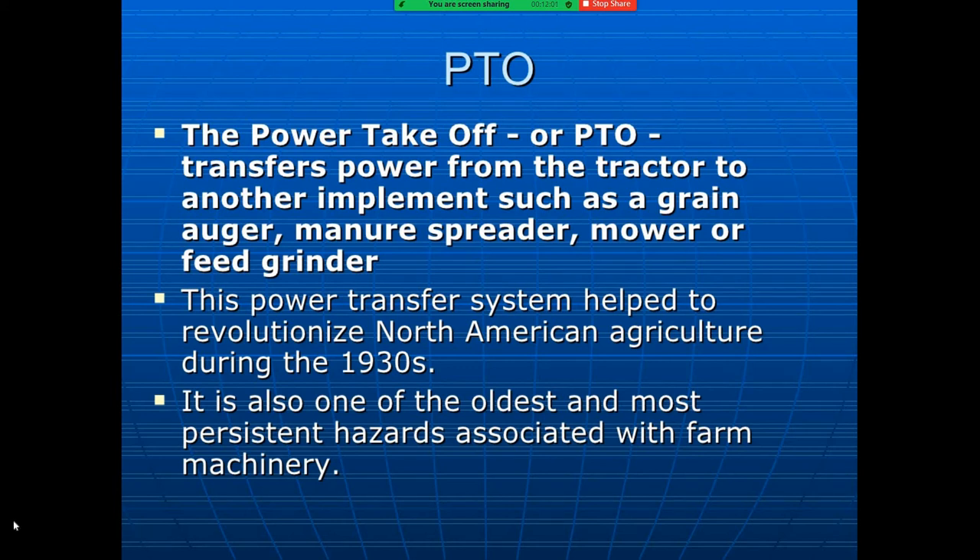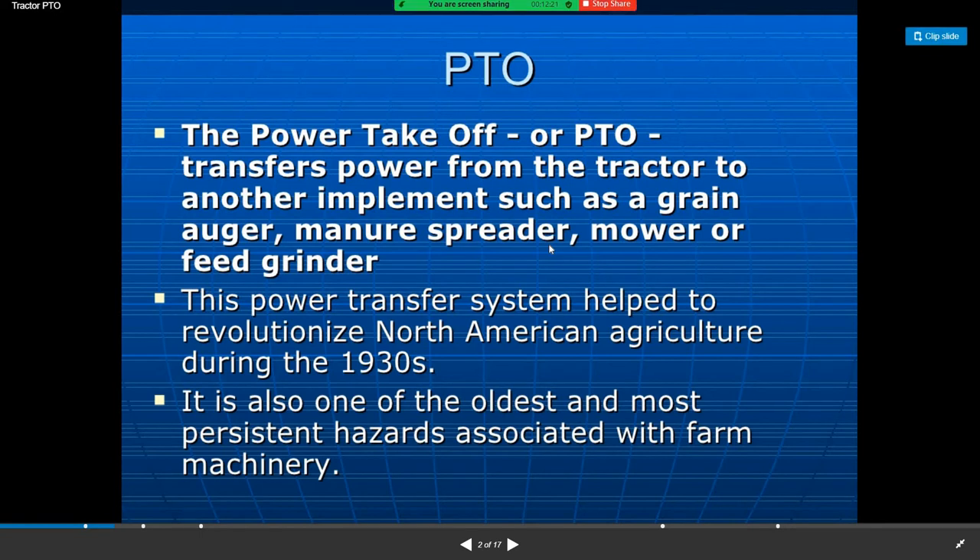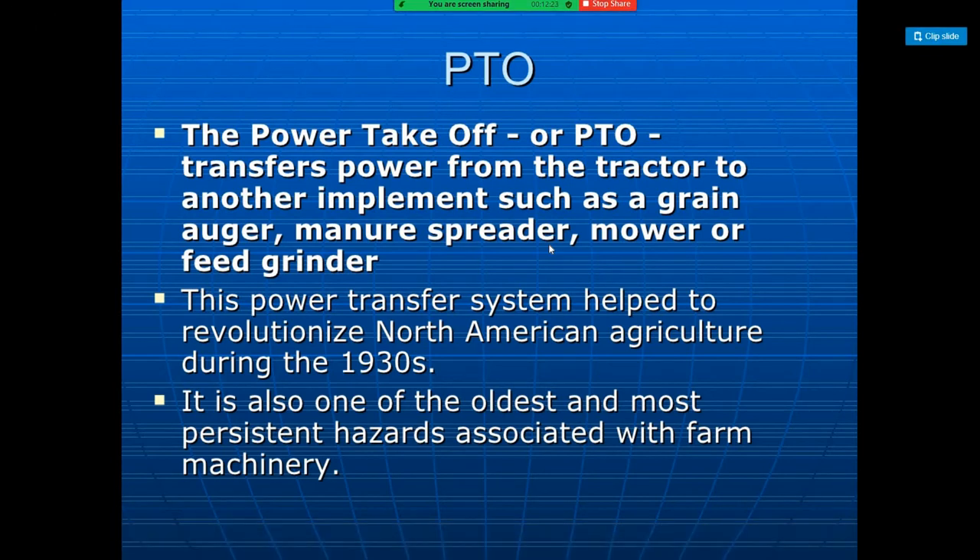Power outlets of tractors. So what are the different power outlets of tractors? There are three basic power outlets of tractors. First is the drawbar, then drawbar PTO — we can see the power takeoff — and belt pulley.